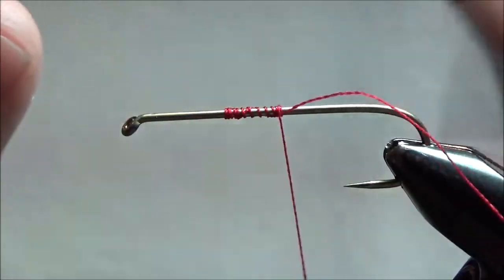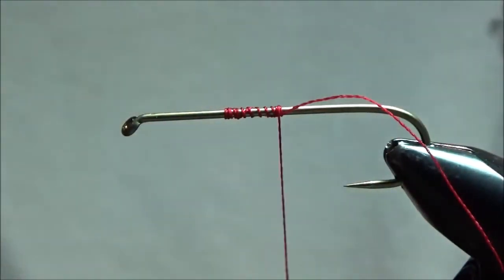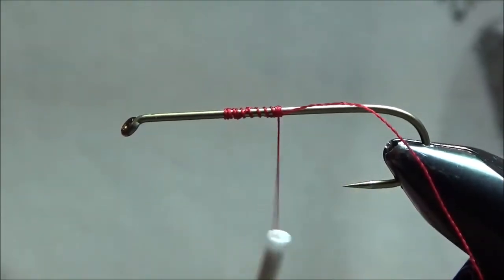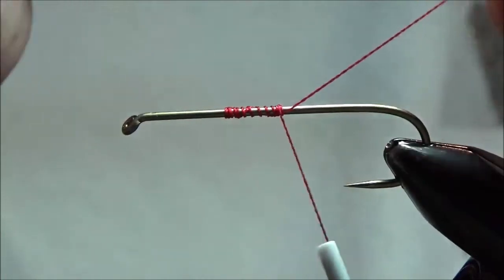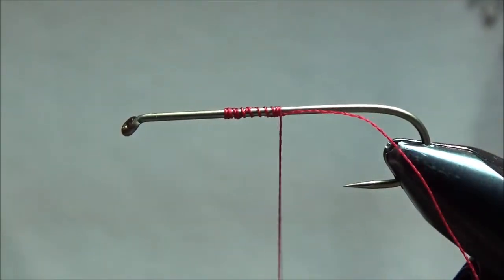That's called a jam knot. You don't have to do a half hitch or anything — you can if you want to, just to make things a little bit more secure — but the weight of the thread and the bobbin hanging on here is good enough to hold it in place. So once you wrap over it two or three times, that thread is on there and you can start tying your fly.